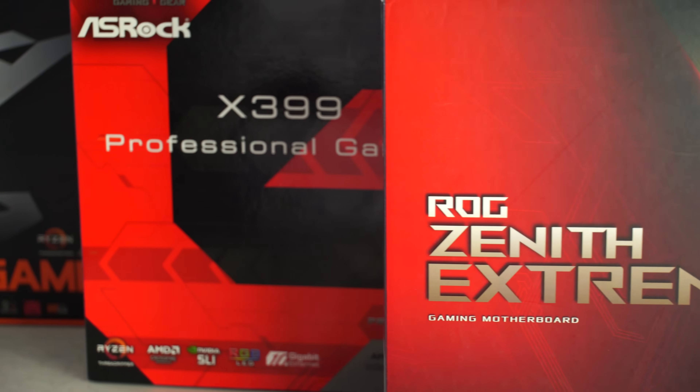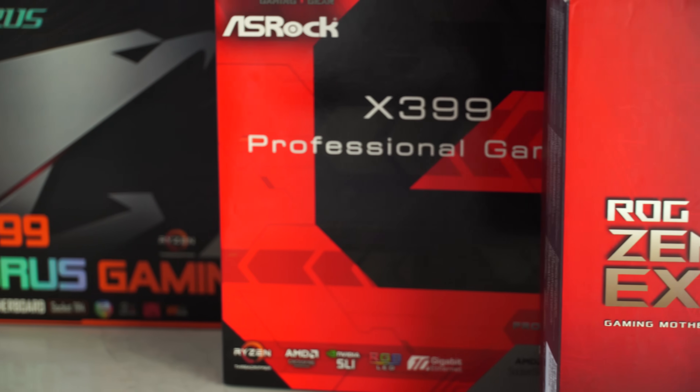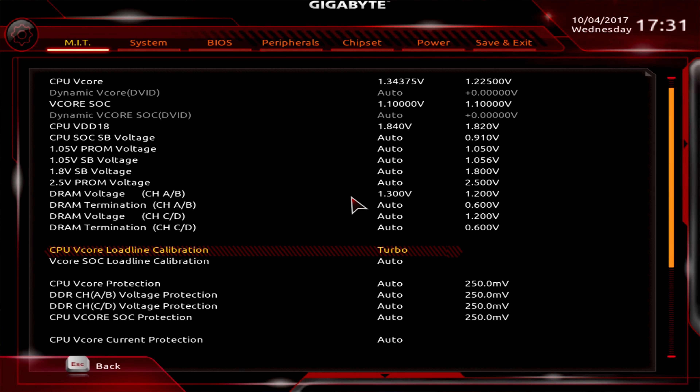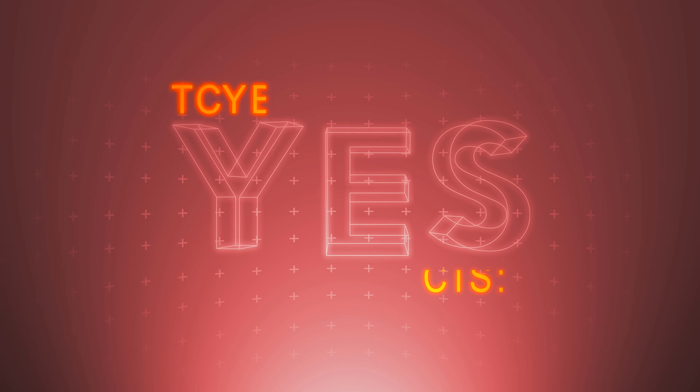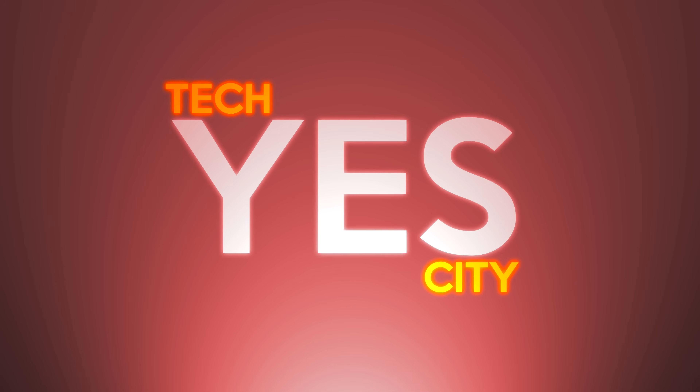Not just simple things like included wireless and RGB lighting, but also going into the BIOS and checking out the overclocking settings, VRM temperatures after stress tests, and also audio crosstalk levels. Welcome back to TechYes, it is Brian coming to you today with a comparison of three behemoth motherboards.